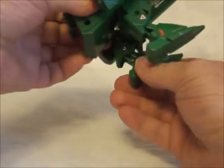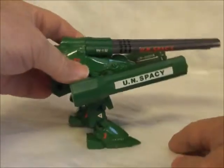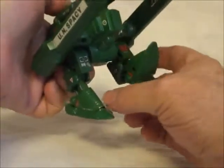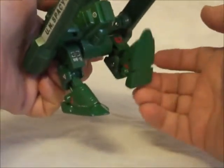The legs are a little bit poseable, not too much though. It gets a little bobbly like that. They feel like they're a little spring-loaded some.